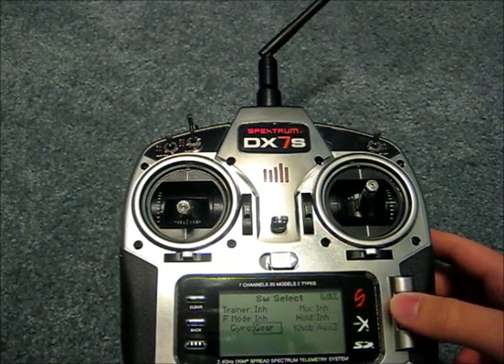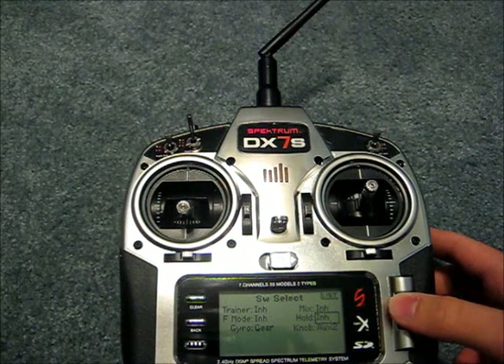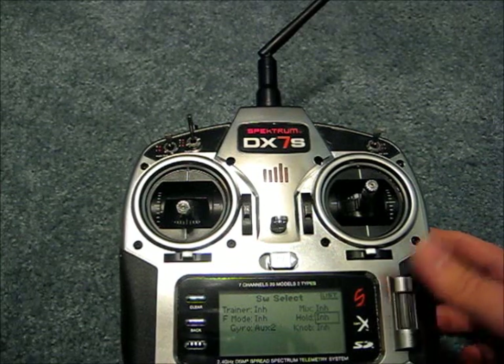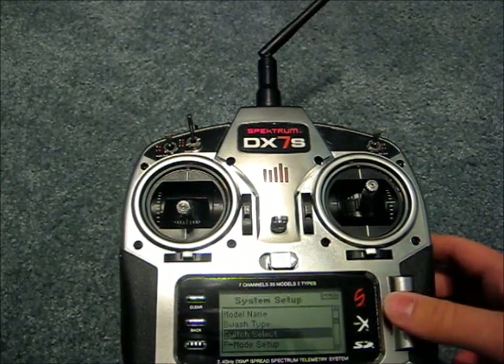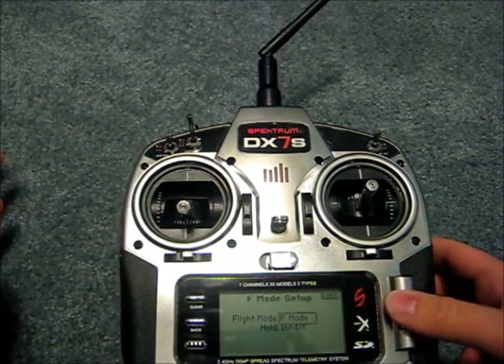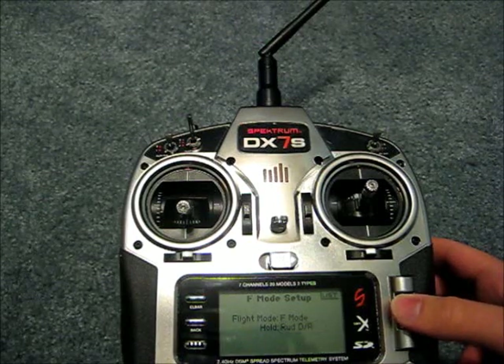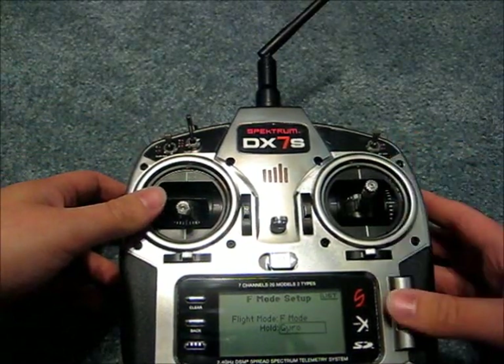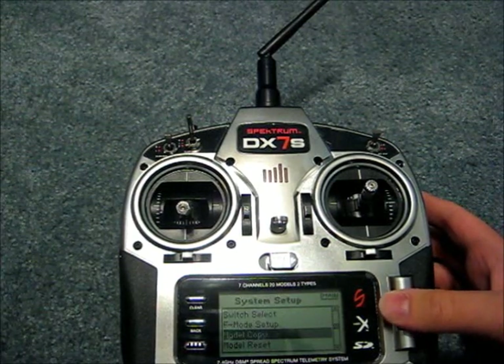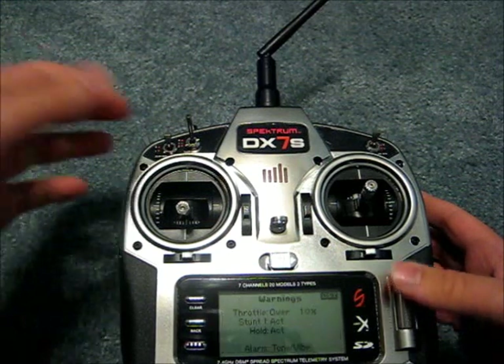Then you have your switch assignments. For example, if you want your gyro to run on aux 2, you can do that by inhibiting aux 2 and then going to gyro and changing it to aux 2. You can make the switches whatever you want. For flight mode setup, you have a flight mode switch, and for hold you can change it to the hold switch on the back or any switch you want. You can also copy or reset your model.